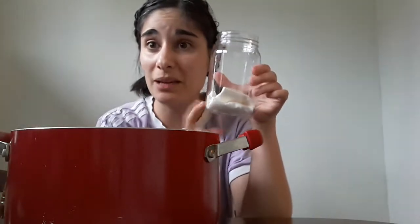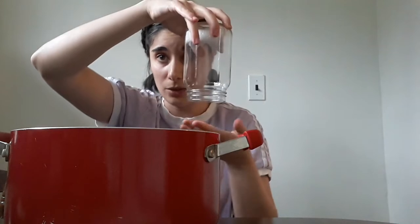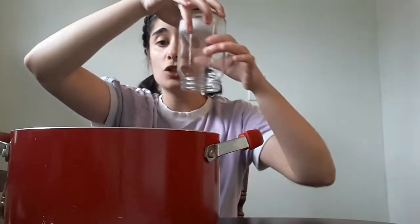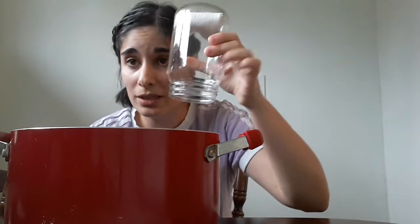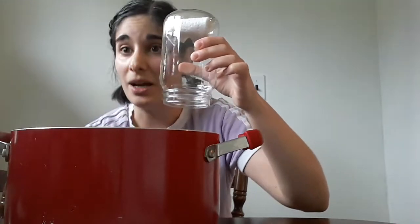The next goal of this learning process is to keep this paper towel dry. Remember, we should be able to turn it upside down and the paper towel stays inside the jar. So what we're going to do is put this jar into the water and keep the paper towel dry.